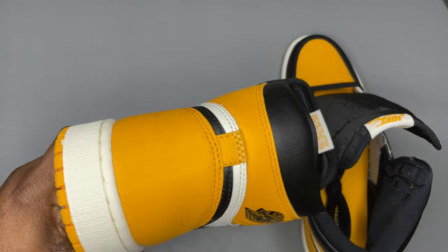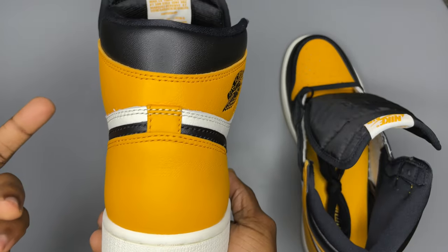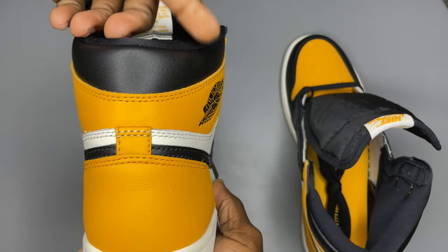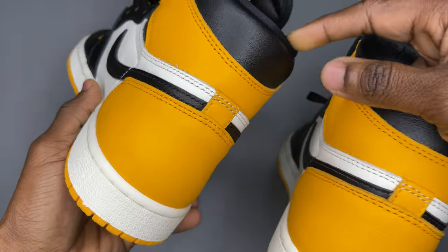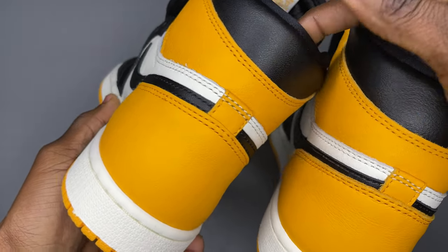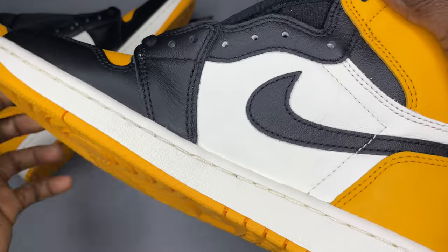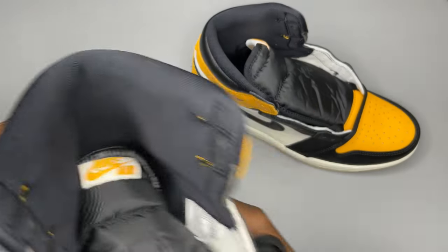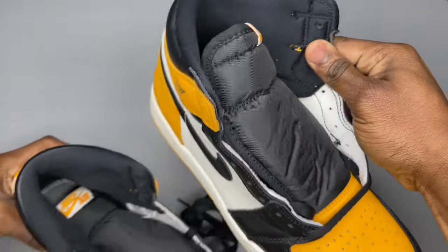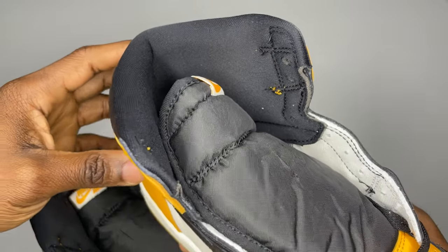Another easy giveaway is the shape of the sneaker itself. If you look at the back, it comes in an hourglass shape — starts off wide at the top, narrows towards the middle, and comes out again. On the fake pairs, the back will normally be narrow. Some pairs will have more tumbled leather than others, but it still has to be tumbled leather. Also check the yellow stitching — it comes out from the side, and some fake pairs lack this detail.